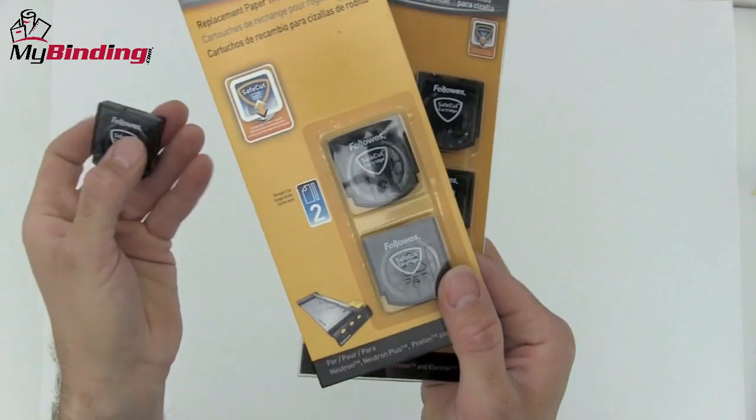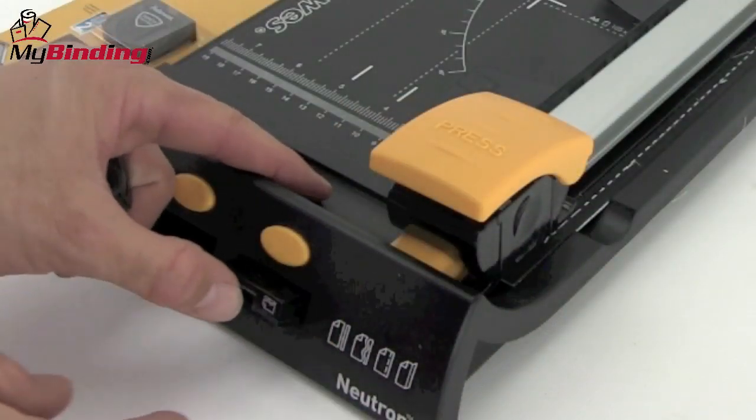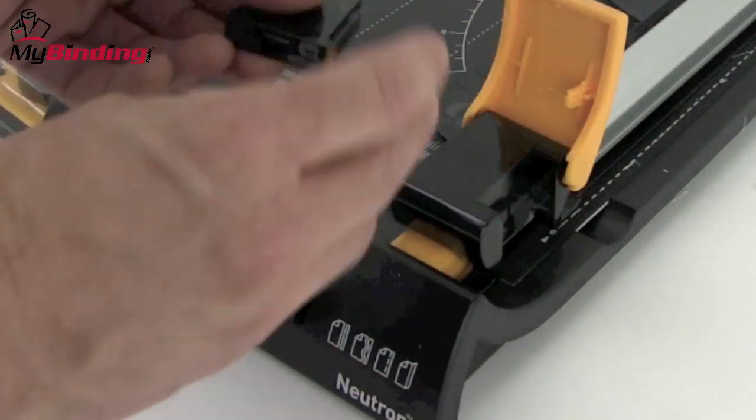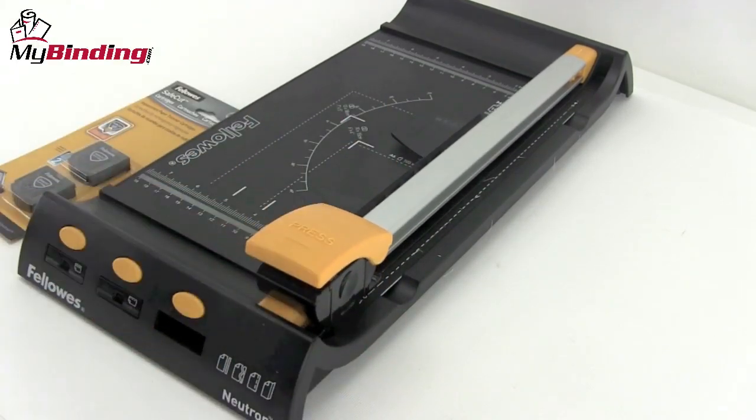Laminated projects pose no problem. The Neutron trimmer uses Fellowes Safe-Cut Cartridges — they're very safe because you cannot make contact with the blade. They also store right here into the front of the machine, and interchanging is as simple as lifting the lid and placing a new one in.